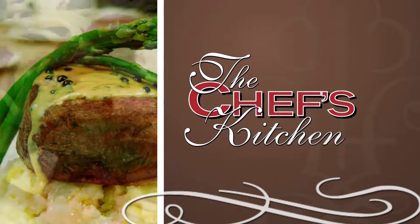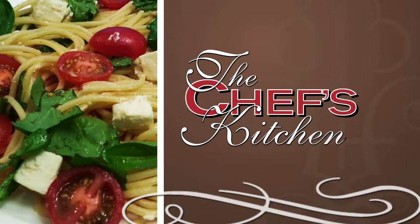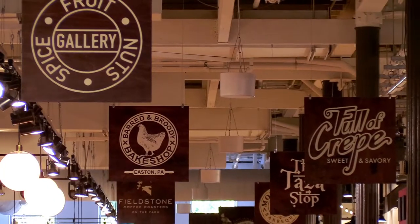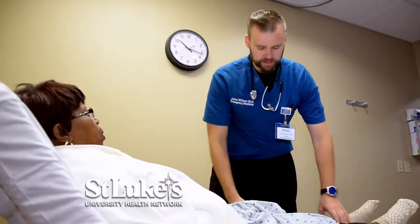Stay tuned for tips and techniques from the nation's top chefs in the Chef's Kitchen. I'm your host, Nicole Gaffney, and we're here today at the Easton Public Market, along with St. Luke's University Health Network. We're joining together doctors and chefs to create healthy new menu options to be featured at their restaurants.